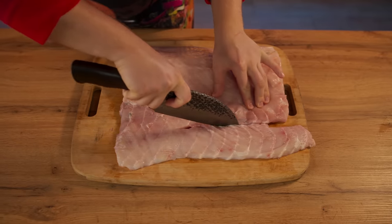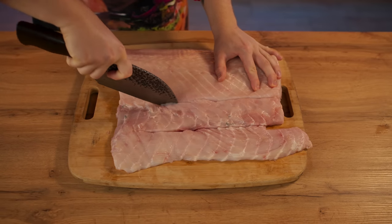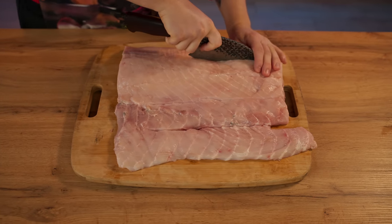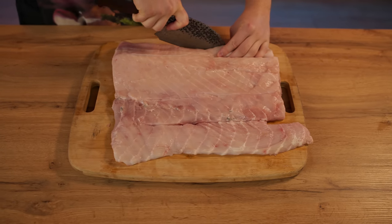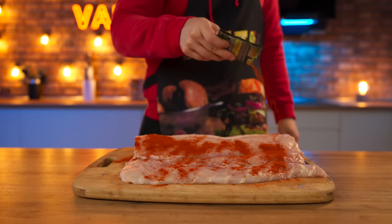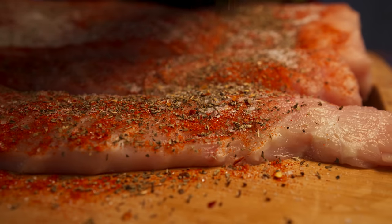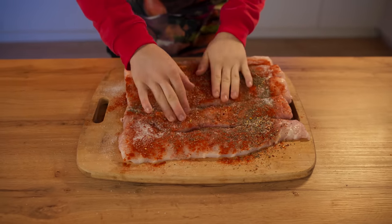For our American-style dish, we cut the fillet into six strips, slightly cutting them to the end. Sprinkle with smoked paprika, salt and sugar, oregano, and chili pepper. Thoroughly rub the spices into the fish.